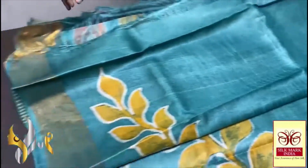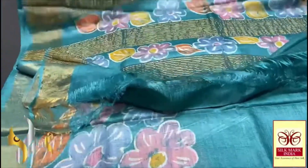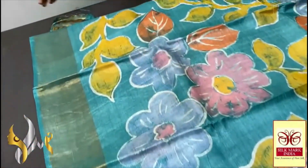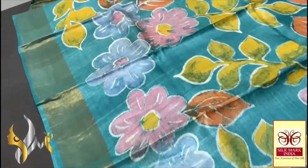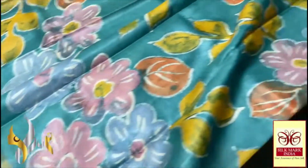The blouse piece also has a beautiful hand painting design which can be used for the blouse backside, which is very pretty. Completely a floral design hand painted using multiple colors, all pastel shades and beautiful colors used for the hand painting. You can see the artwork — elegantly done on the beautiful color. The saree color and the blouse color match in a running concept.